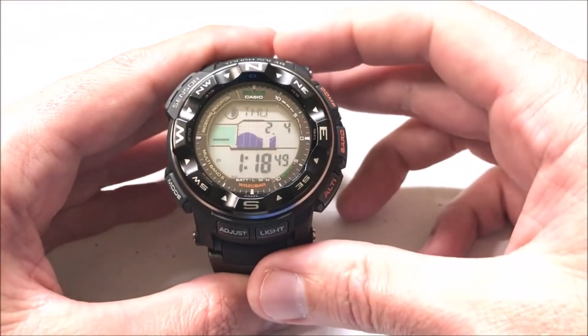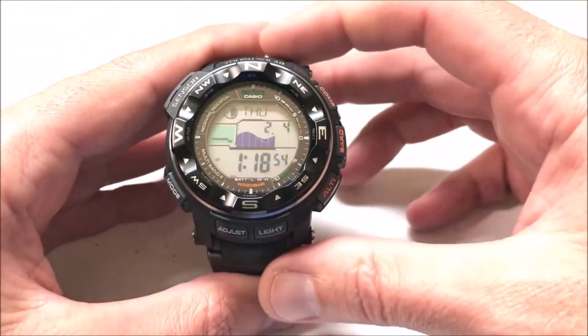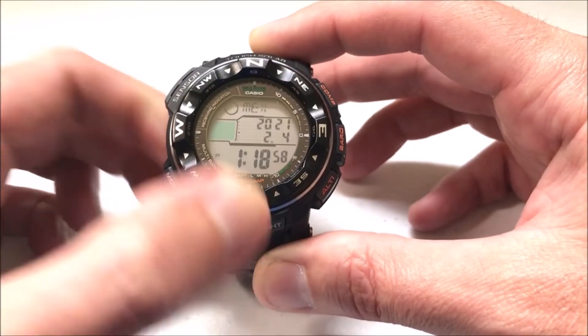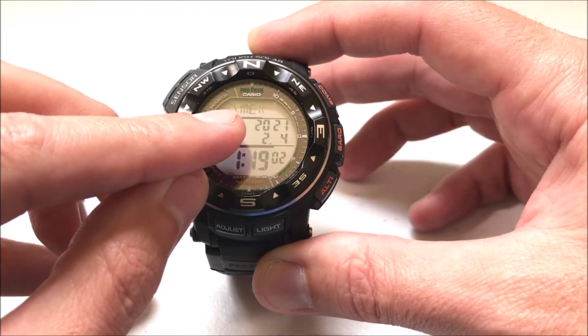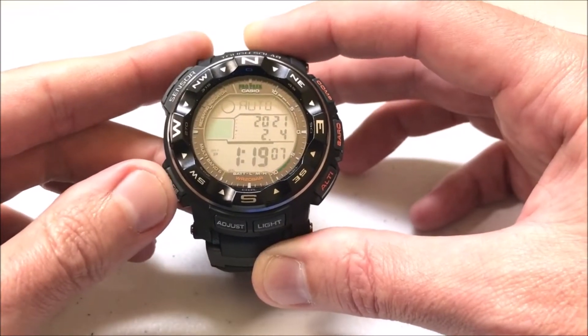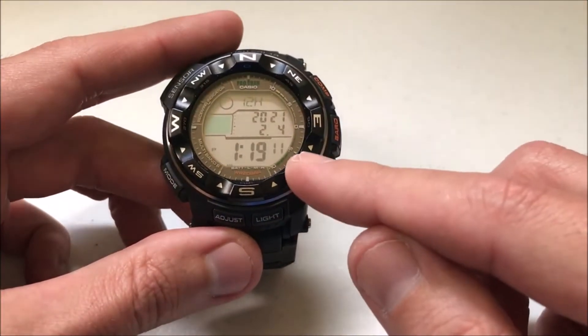But nonetheless, I'm going to show you how you can manually set the time and it's very easy. All you're going to do is make sure you're on the timekeeping screen and we're going to press and hold the adjust button. The first thing that's going to start blinking is your city code, and that lets you know that you're successfully in the settings mode. All we're going to do at this point is press the mode button until we see our seconds start lighting up.